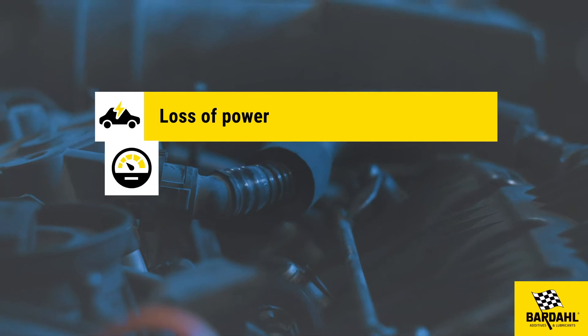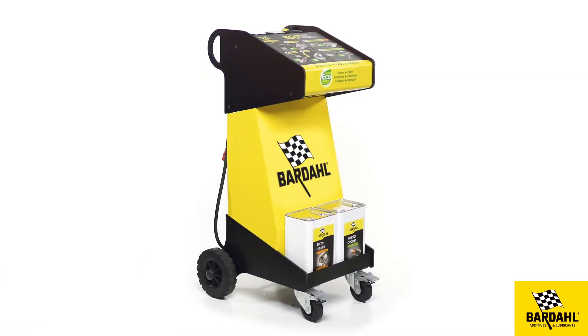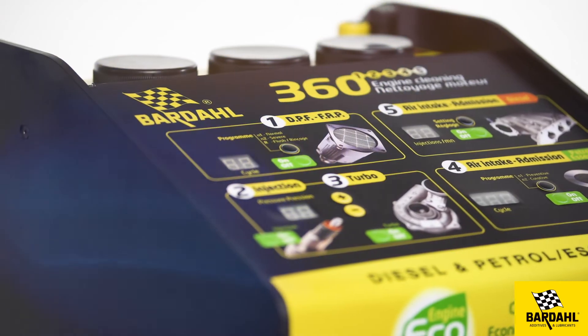Loss of power, engine noise, fuel overconsumption — use the Bardal 360 5-in-1 machine to clean the air intake.